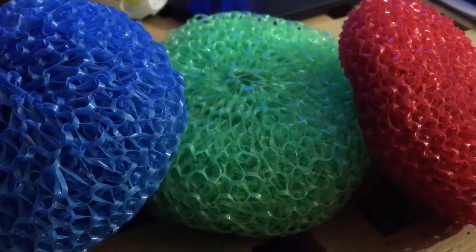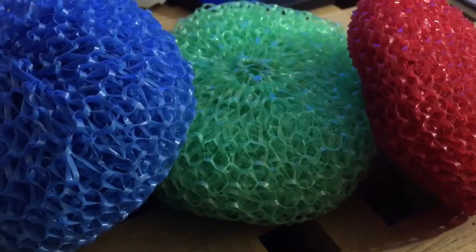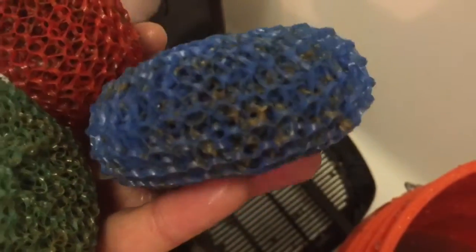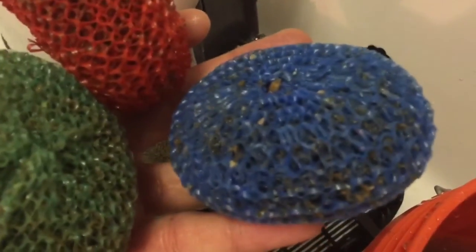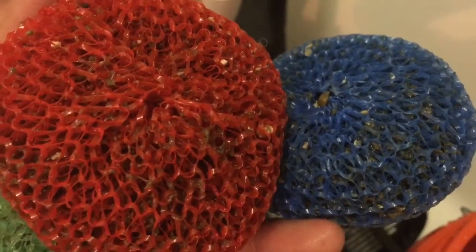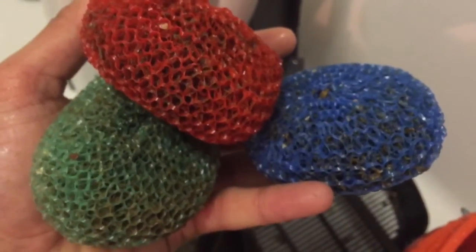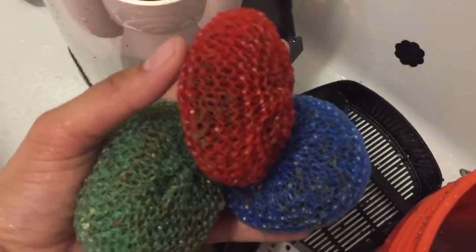Now let's get to the DIY mechanical filtration section of the video. A lot of people use these plastic or nylon pot scrubbers as bio-media, and it serves its purpose — it's a great bio-media. But something I've been doing for a while is actually using the pot scrubbers in the first tray as a pre-filter. Just jam-pack the first tray of mechanical filtration in your canister filter or hang on the back filter with the pot scrubbers, and that's going to be your pre-filter.